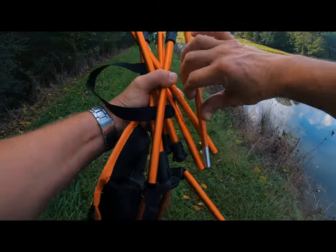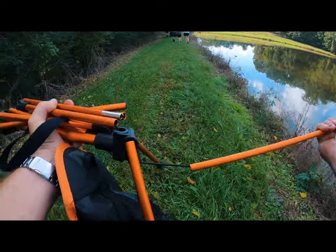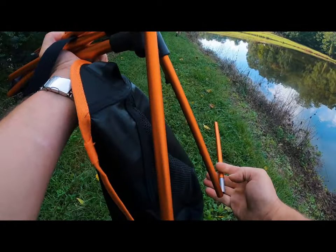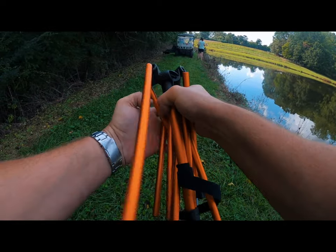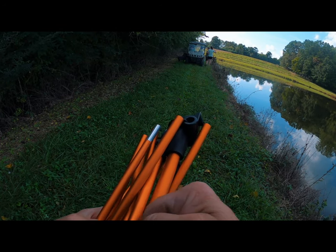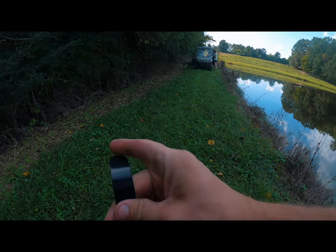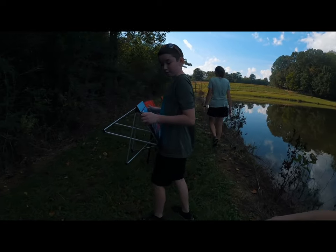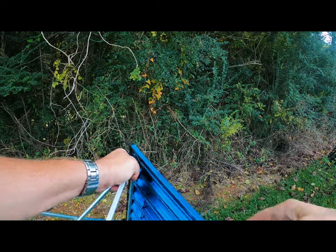Everything has those little bungee-type cords inside of it, so you just fold it down. I'm doing it while I'm walking — it's just so simple. The chair is very sturdy. I just flopped down in it and really enjoyed it. I'm seriously thinking about getting one for everyone, because it is a very nice chair. I don't really need another table, but I could definitely use a few more of those chairs — they are just super comfortable.